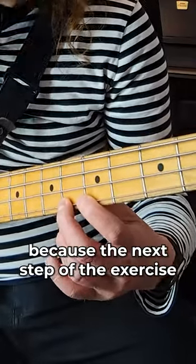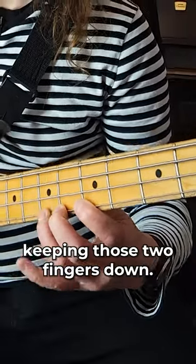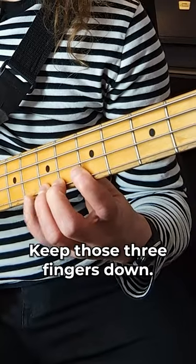This is important because the next step of the exercise is to add the third finger, keeping those two fingers down. And lastly, I'm going to add the fourth finger, keeping those three fingers down.